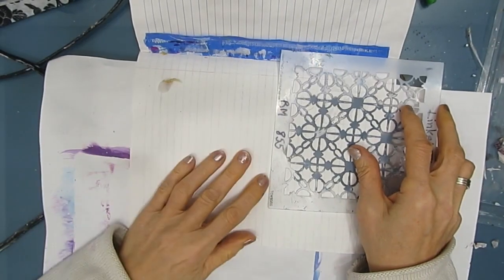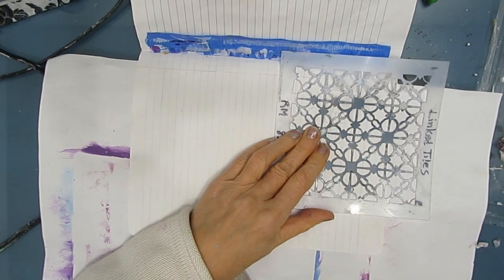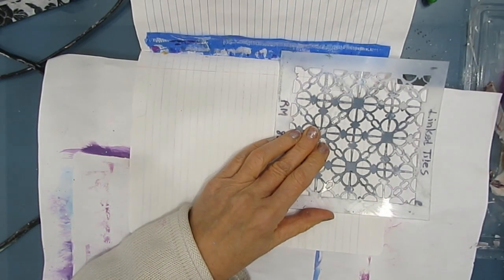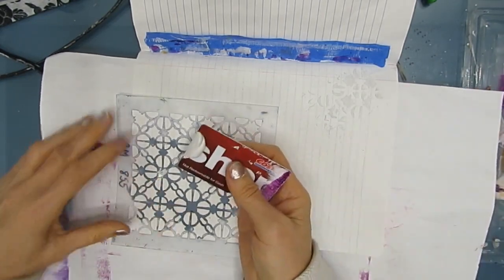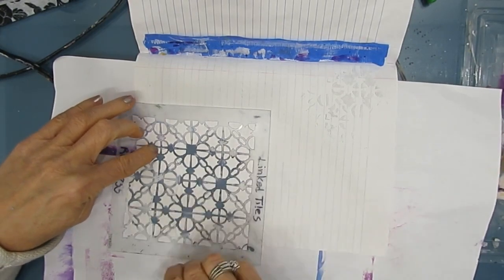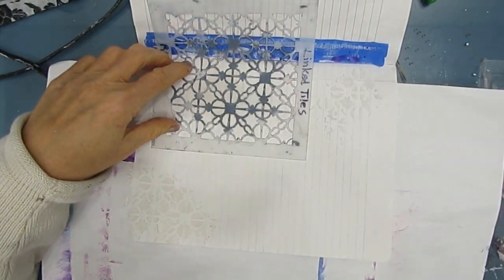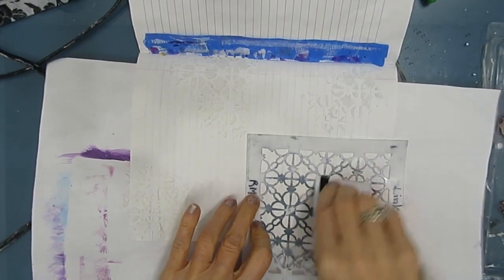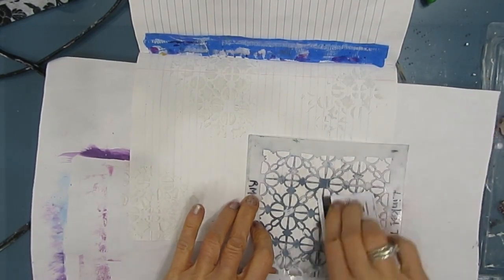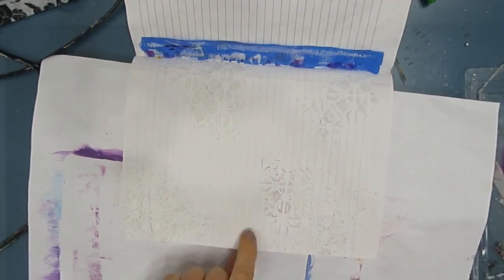Another thing you can get maximum use out of is modeling paste. If you have modeling paste on a stencil, instead of throwing it in the garbage, you can scrape it off onto one of these pages. It's going to add some texture and pattern. When you go to finish this page, you've already got one step done, so it kind of points you in the next direction — much the way that breaking a page often gives you the next step. If you don't like what's down there, that's okay — just keep adding layers. Worst case scenario, you rip it out or put a coat of gesso on it.